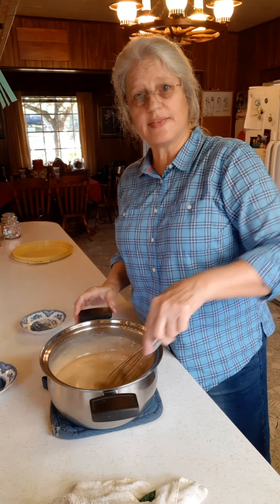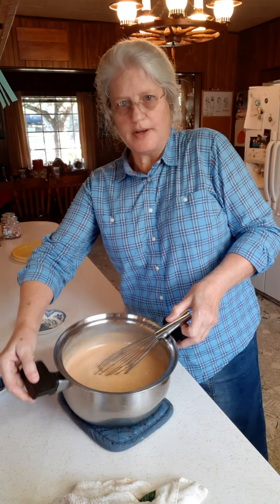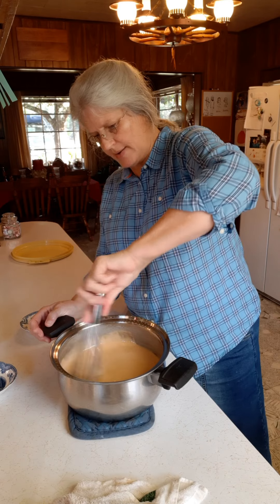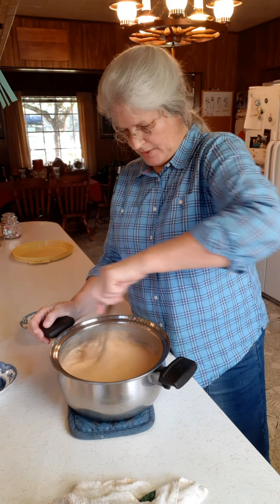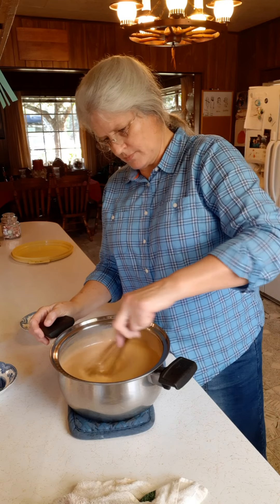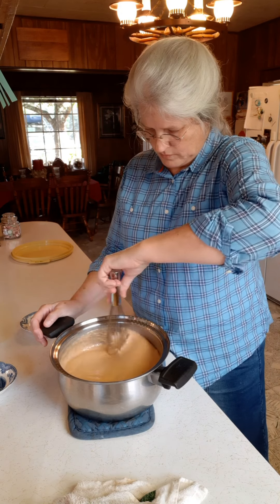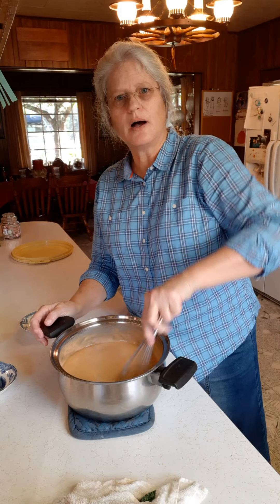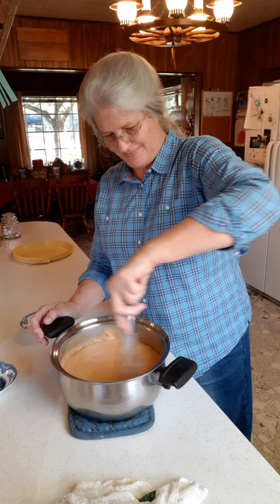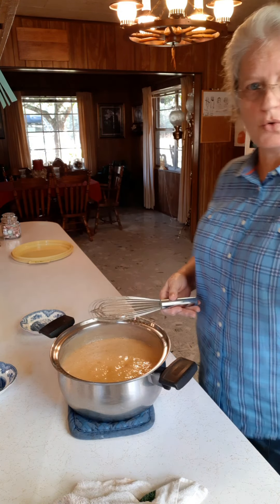Now what I'm supposed to do is let this set and cool for about 20 minutes and then beat it. It's kind of foaming and bubbling now — you can see that. And then beat it until it's the consistency that I want the icing to be. It is hot today — it's 81 degrees. Today is December 31st, which we're supposed to be in wintertime, but it is burning up. We're going to let that cool just a little bit.